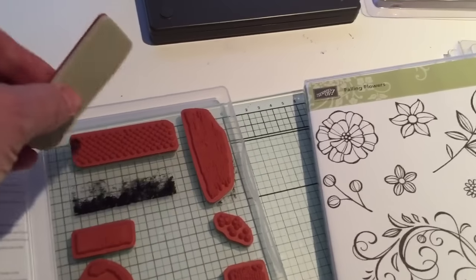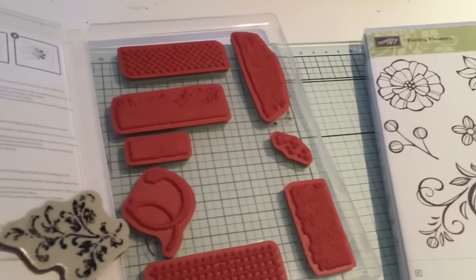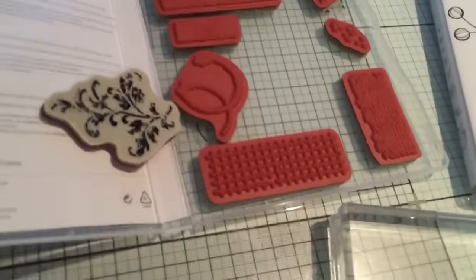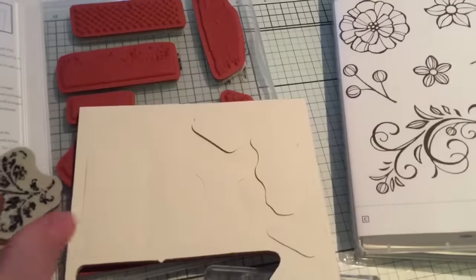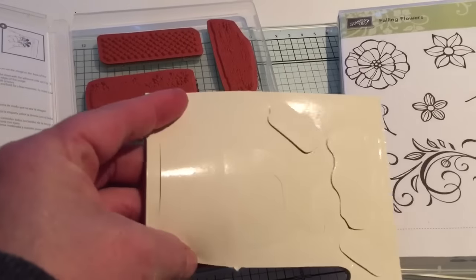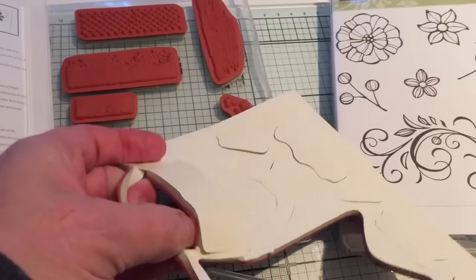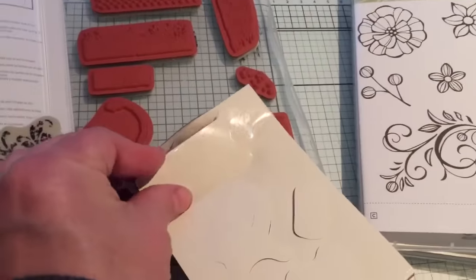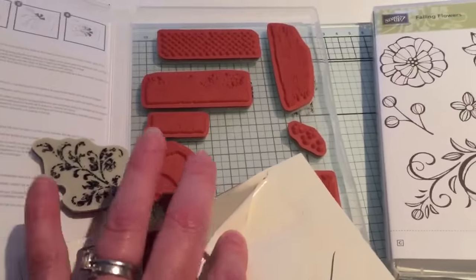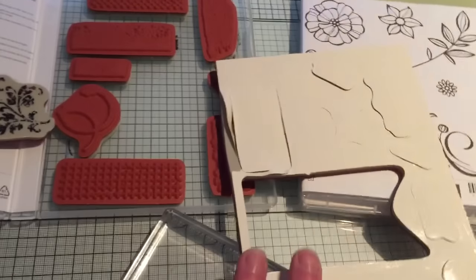So when you buy these — and they are the red rubber ones — and you get the stickers, you stick them to your box, not to your stamp. When they come, they're like this, and they come fully in and you pop them out. Then you peel this backing off and you've got the gray rubber underneath — that's not sticky, that's what sticks to your block. You also get a sticker sheet with your stamp.